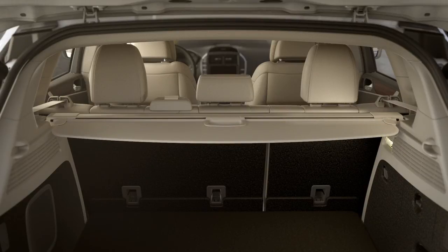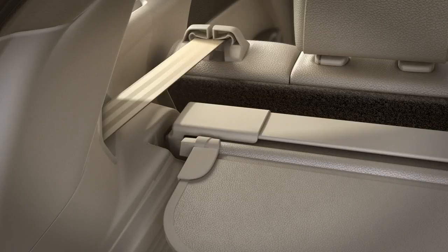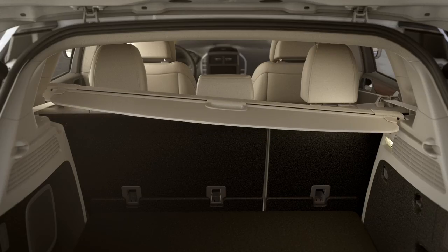If for any reason you want to remove the cargo shade, you can easily do so by pulling back on one end, like this, and lifting it out of the mounting bracket.